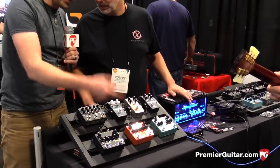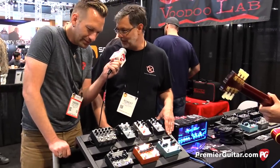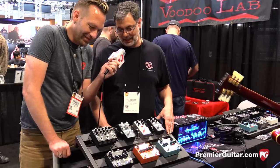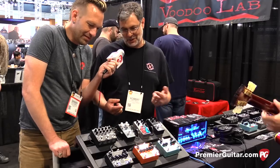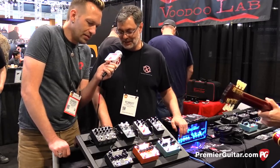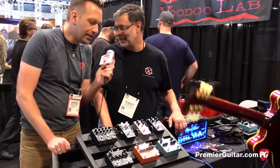So how much is this going to go for? I have feature-itis and I want to add more and more to it. Right now it sits at $299, but by the time I'm done I could add another stomp switch, MIDI control, and bump it up to $329. But it'll probably rest at $299. I love that price point. That's sort of a street price? Yeah, exactly.